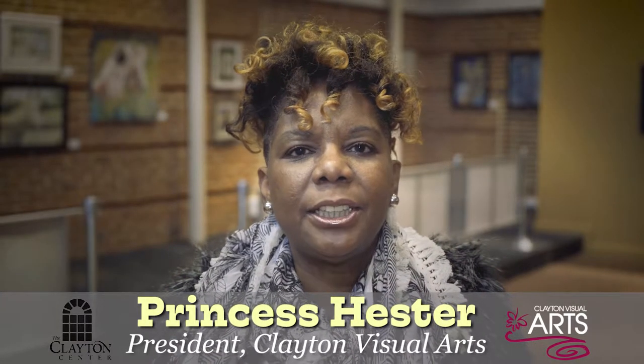Welcome to the Clayton Center. This month's show features two fabulous artists: a mixed media artist, Heidi Peach, and a lithographer, Susan Silper.